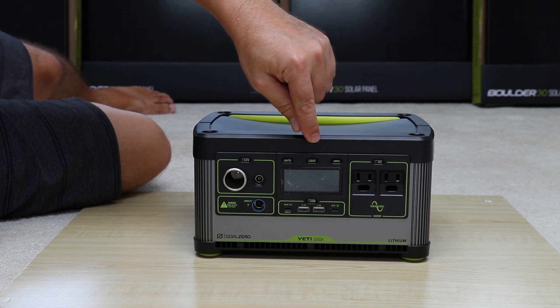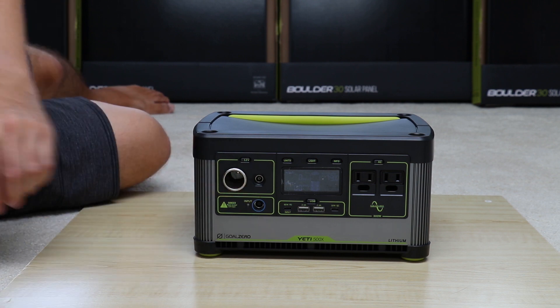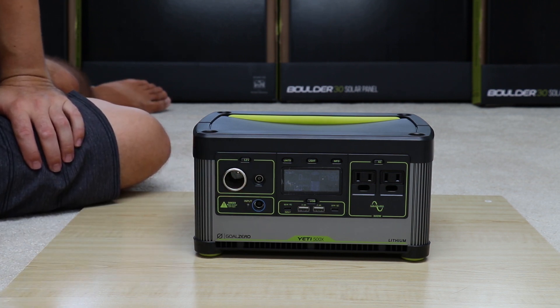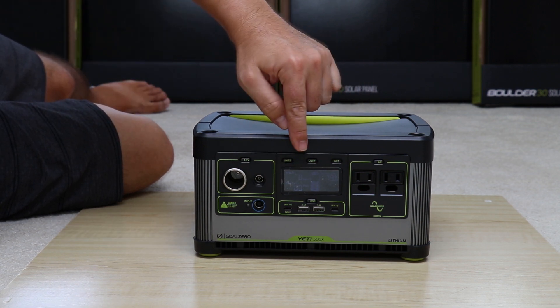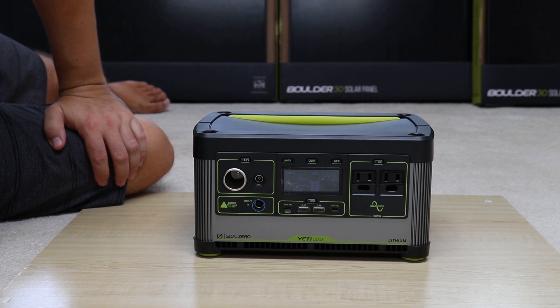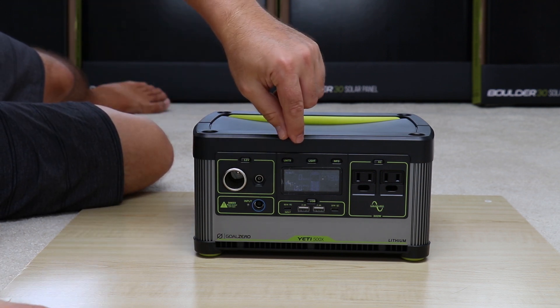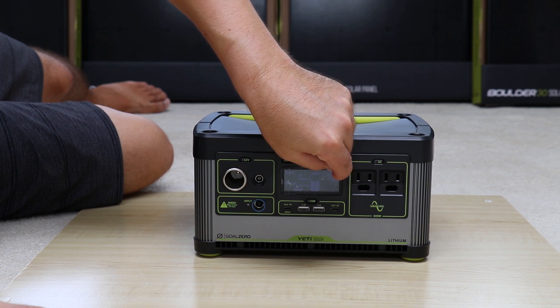Let's go ahead and power this on. To my understanding, all I need to do is click one of these buttons. And there you go. It looks like Goal Zero has changed its display — the older units all had a green display, whereas this one has a blue backlit display. It looks a lot cleaner, and mine has some protective film on top to remove.